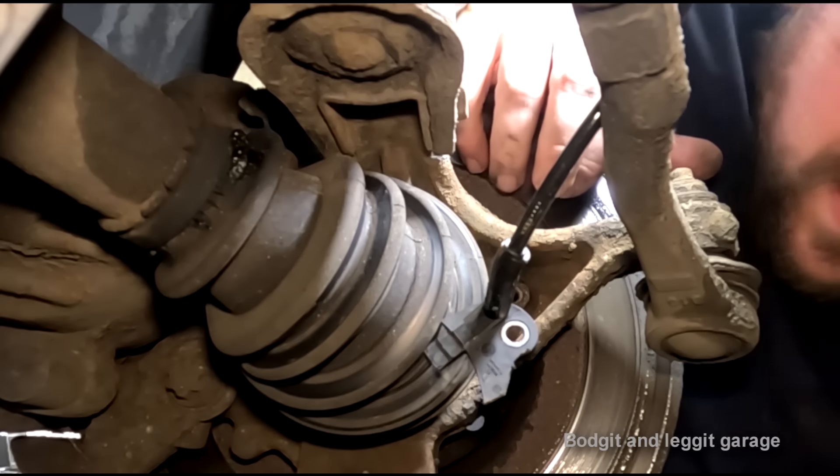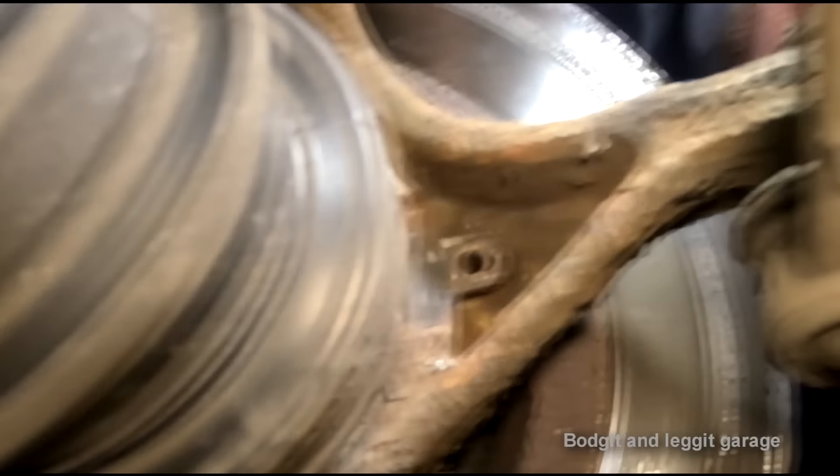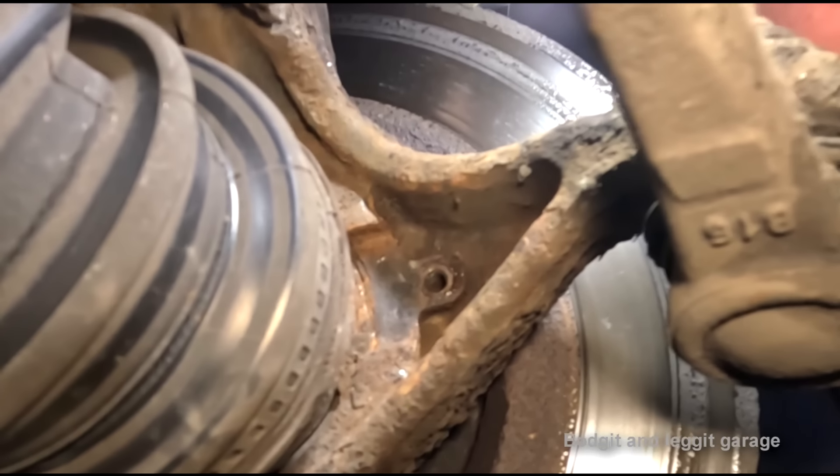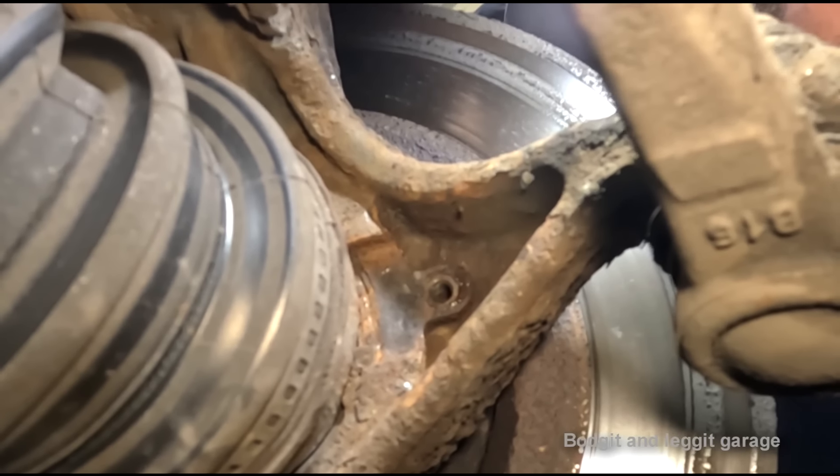Let me clean this a lot better. You can see all the black - that's where I took all the rust off. But I need to get it all off the edges.